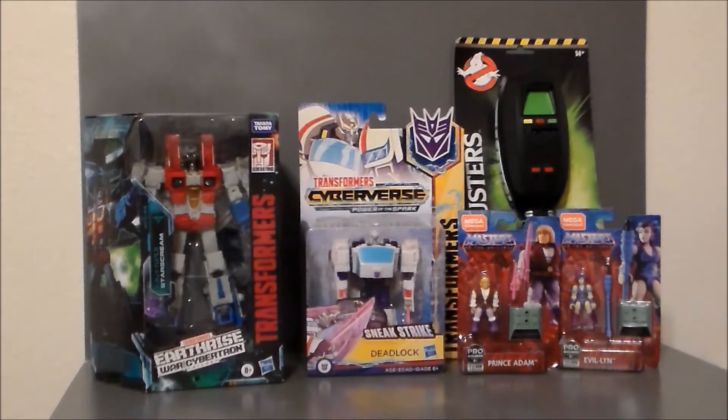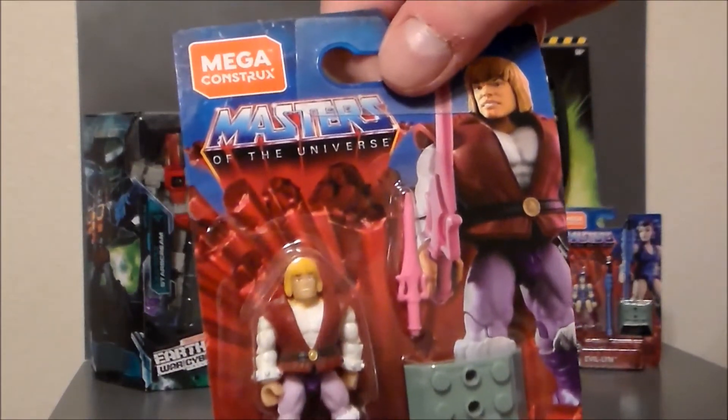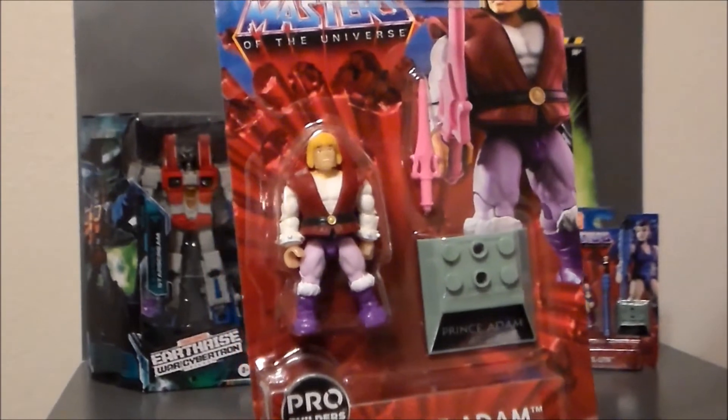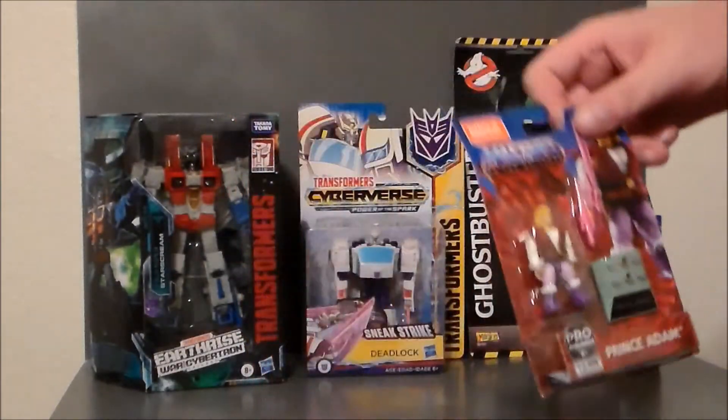And then I found some Mega Bloks Masters of the Universe figures. I picked up Prince Adam, which is very cool. This is the first time I have seen him. Very nice, very fun — love these little tiny figures.